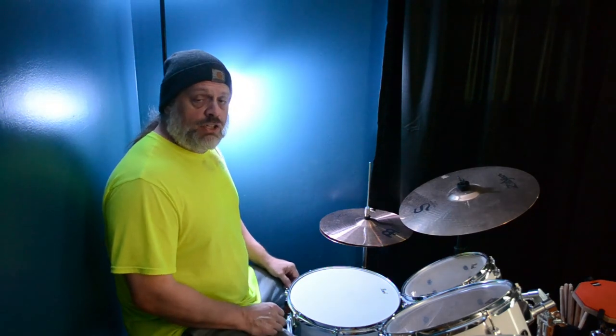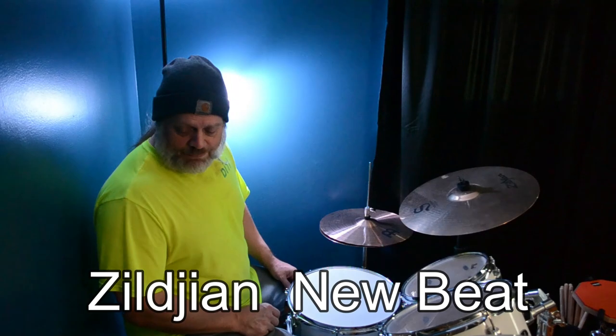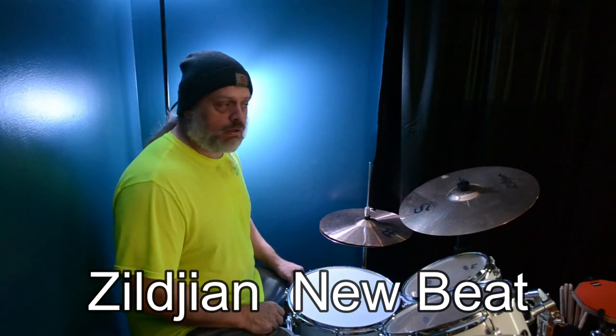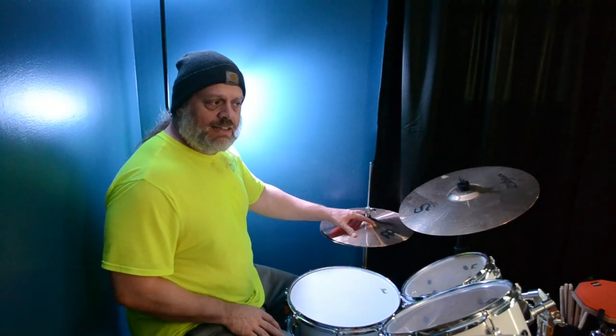I just got a new set of hi-hats in — the Zildjian... blah blah blah, I don't know what they're called. I'll put it in the description, I'll figure it out. So I got them.